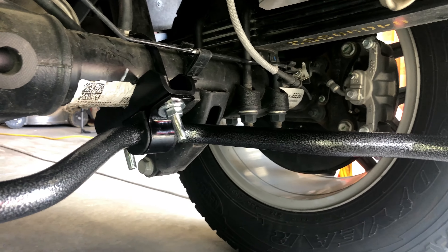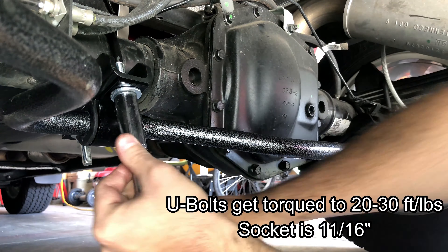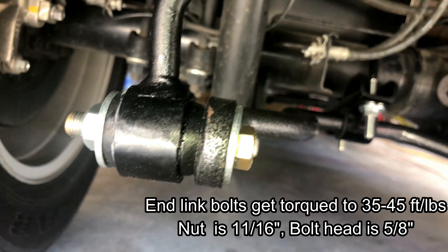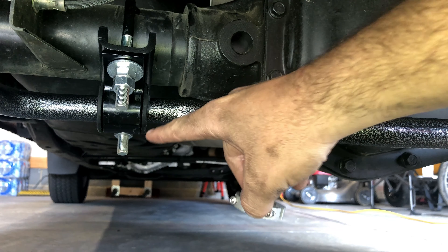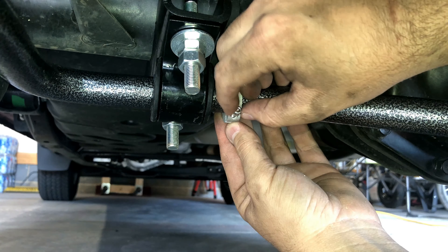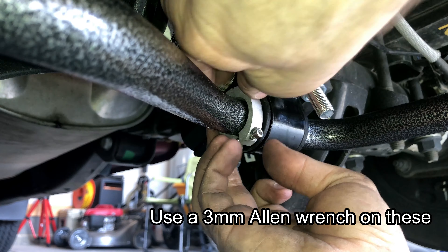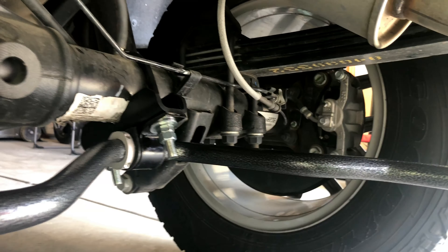Once you have that, start tightening the U-bolts on the axle and then the bolts on the end links. Once the end links are torqued top and bottom, don't forget to tighten down the jam nut, and don't forget to install the jam nuts on the U-bolts. The last step is attaching the collar clamps to the inside of the D-bushing bracket on the sway bar on both sides. Once everything is tightened up, go ahead and reinstall your spare tire and the heat shield for the exhaust.